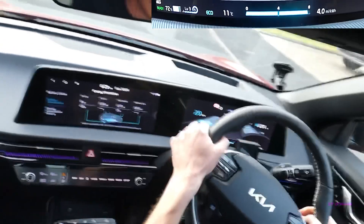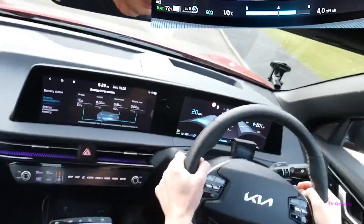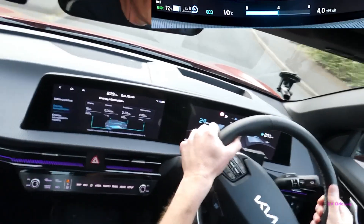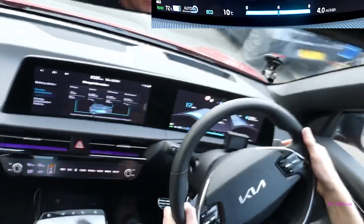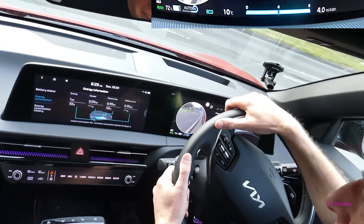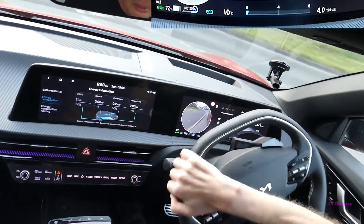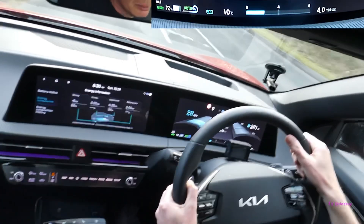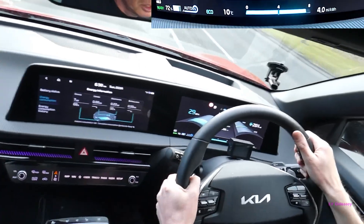If I pull on the right hand one, you'll see the regen is reduced down to level one or to none. That's free flow now and the car just goes without any kind of braking action on it at all. I pulled it back up and that set it to auto, but auto also has multiple levels as well, and again you can adjust those with the plus and minus regen paddle. Pulling up on the plus one increases the regen level for auto.